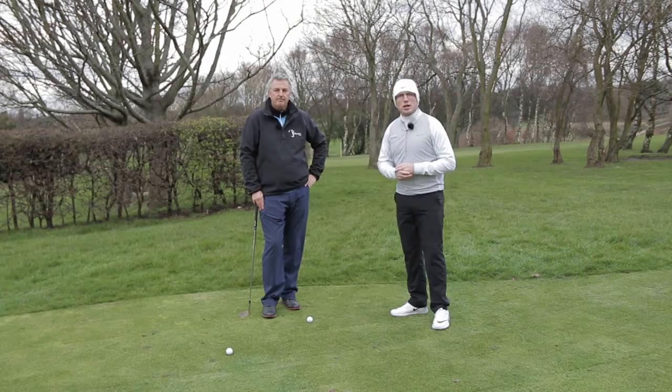How are you doing Golf Tubers? My name's James Whittaker. I'm here at Howley Hall Golf Club. I've got PGA coach Ian Pyman here.